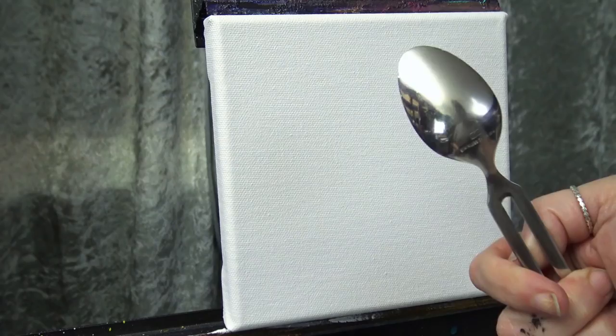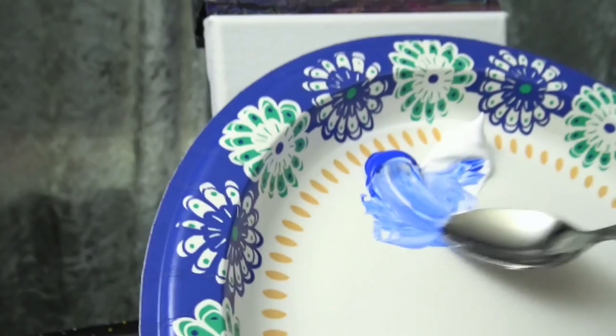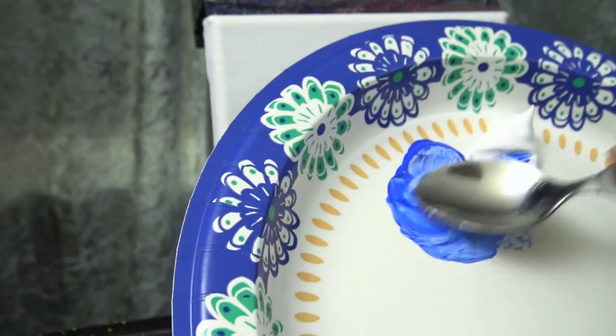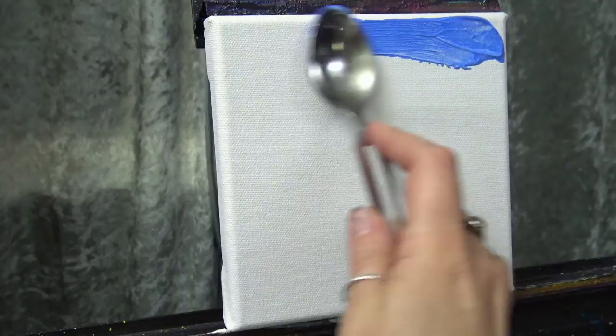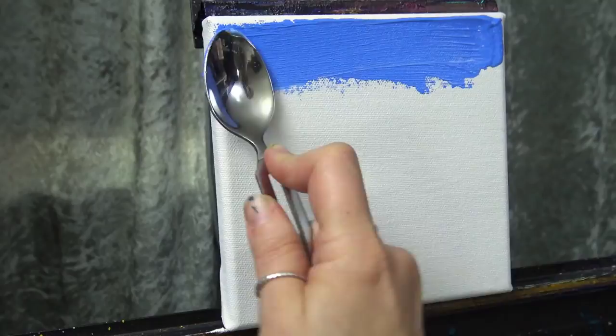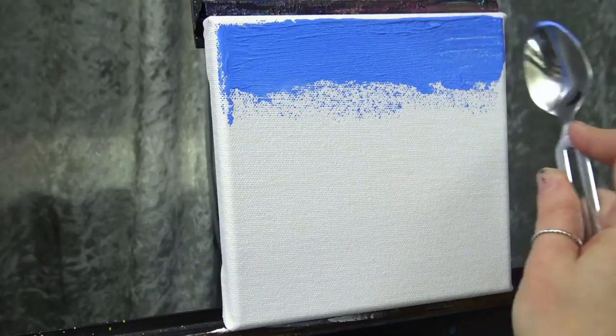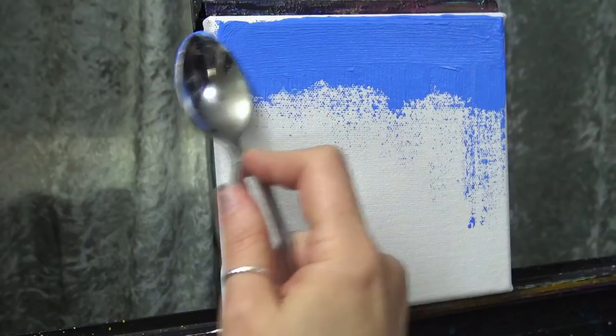Let's get started laying in the sky. I'm going to use my spoon — the back of the spoon — and I have cobalt blue and titanium white. You can use whatever colors you like. I'm pulling some out and mixing them loosely until I have a color I like, a little on the darker side for the top. Get a good amount of paint on the back of your spoon and start wiping it across the top. The nice thing about using a spoon as opposed to a knife is I can put a good amount of pressure on it and it doesn't scrape the paint off unless I use the edge.